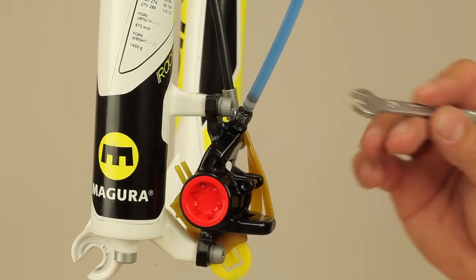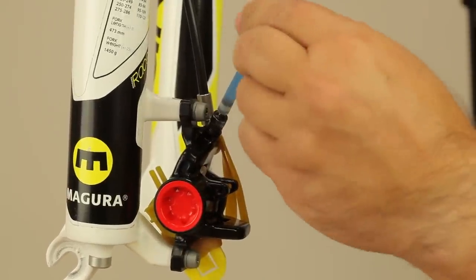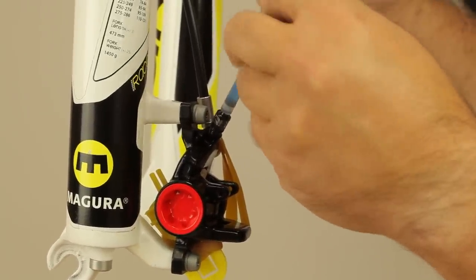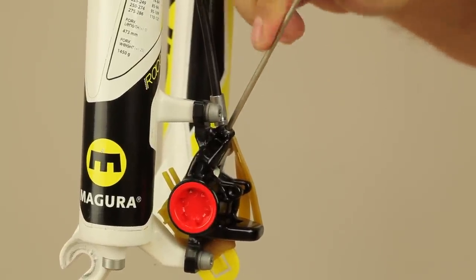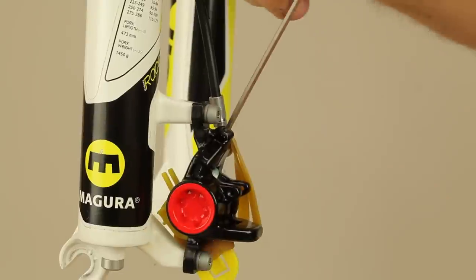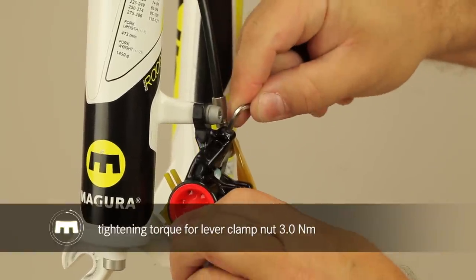After having closed the upper side of the system, take off the lower syringe and quickly close the bleed port on the caliper again. This too should be done with the correct torque.